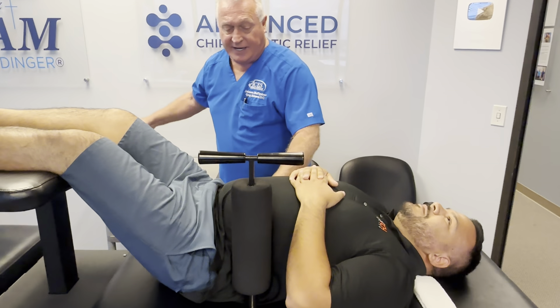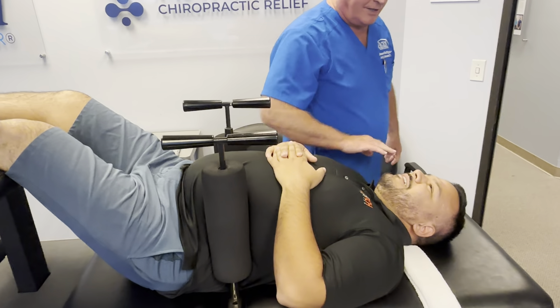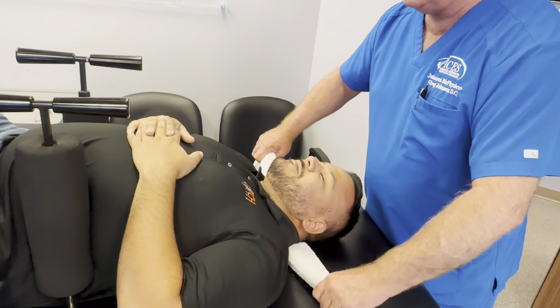Now this is gonna feel tight, William, and it's supposed to. You're not gonna get away now. On this one you just want to remember to keep your teeth together — don't bite your tongue.